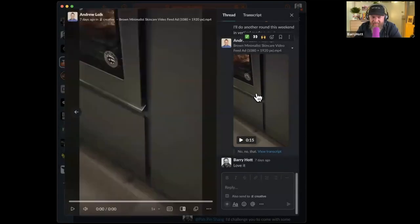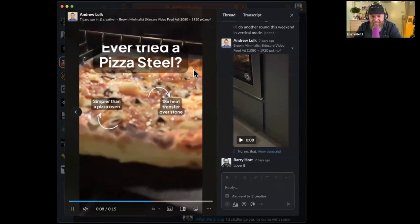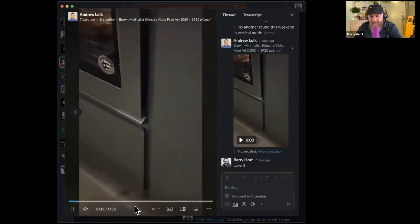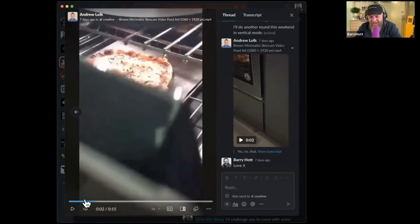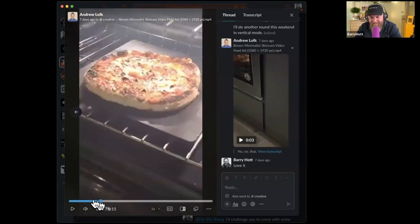All right, let's take a look at this video here. I like that there's a reveal — it kind of takes a second. You know it's an oven, you kind of know it's in the kitchen. I'd rather start it like on this frame here, right here, so it immediately has the open — because then you have that effect of that reveal.